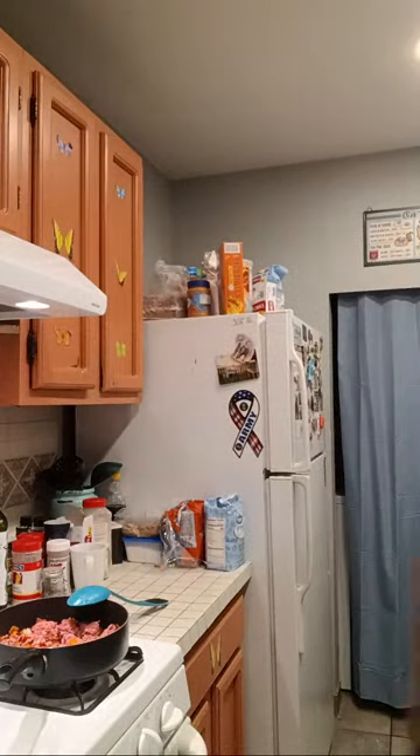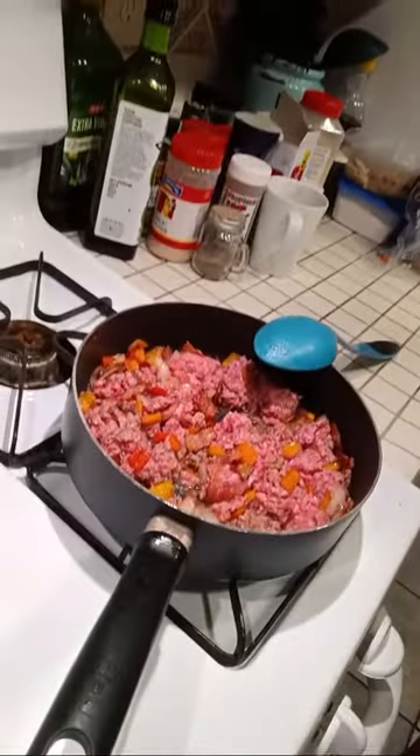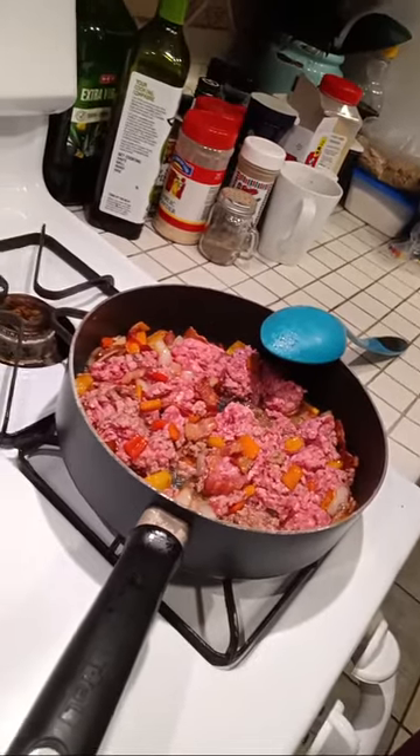Let me show you what this looks like. So it's just the meat, the peppers, the onion — everything in there. It smells really good right now in the house.